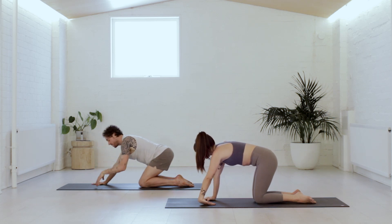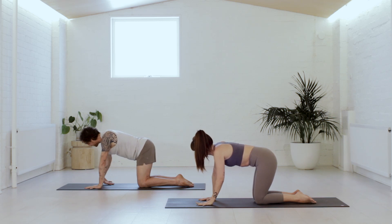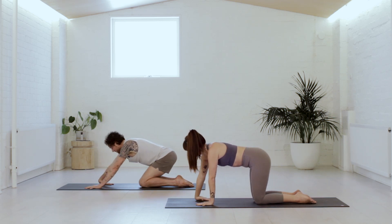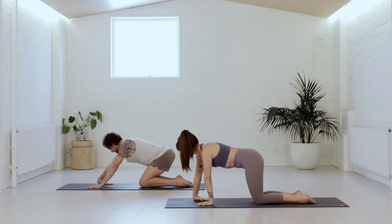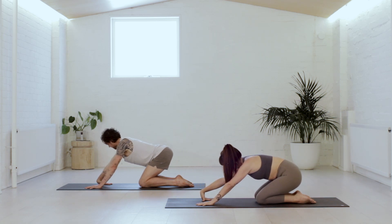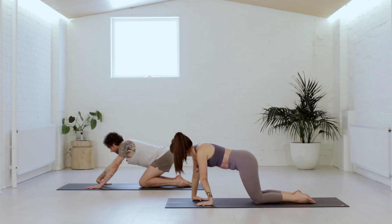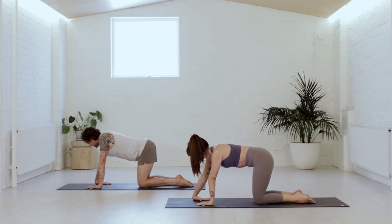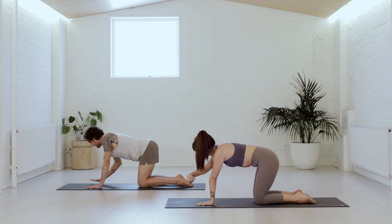Lift the left hand, make a fist, create a few circles, place the left hand down. Same with the right hand — flip it up, thumb faces the middle, fingers face the knees, rock it gently forward and back. Feel the right wrist. As you're ready, you could stay a little longer or lift the right hand, create a fist, make a few circles, place the right hand down.